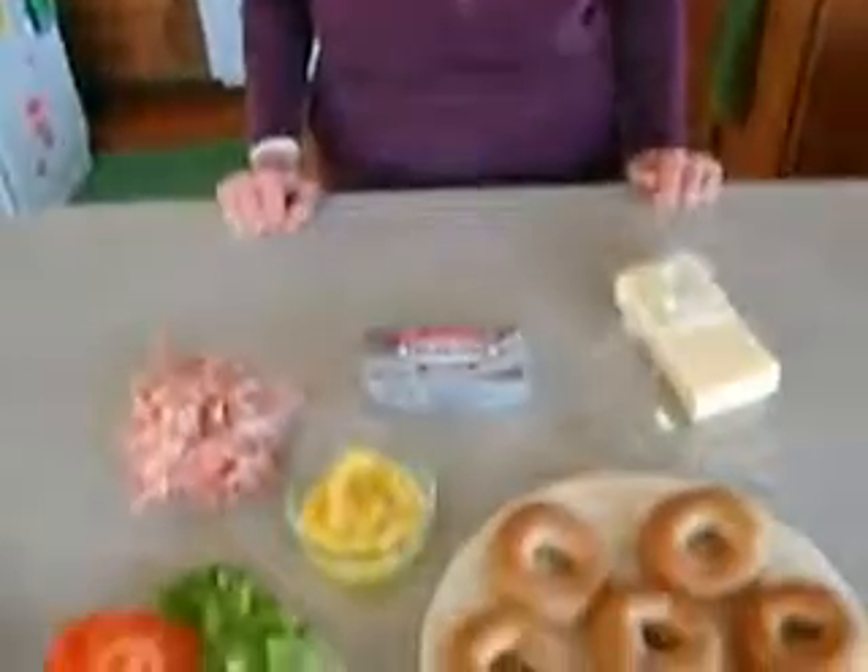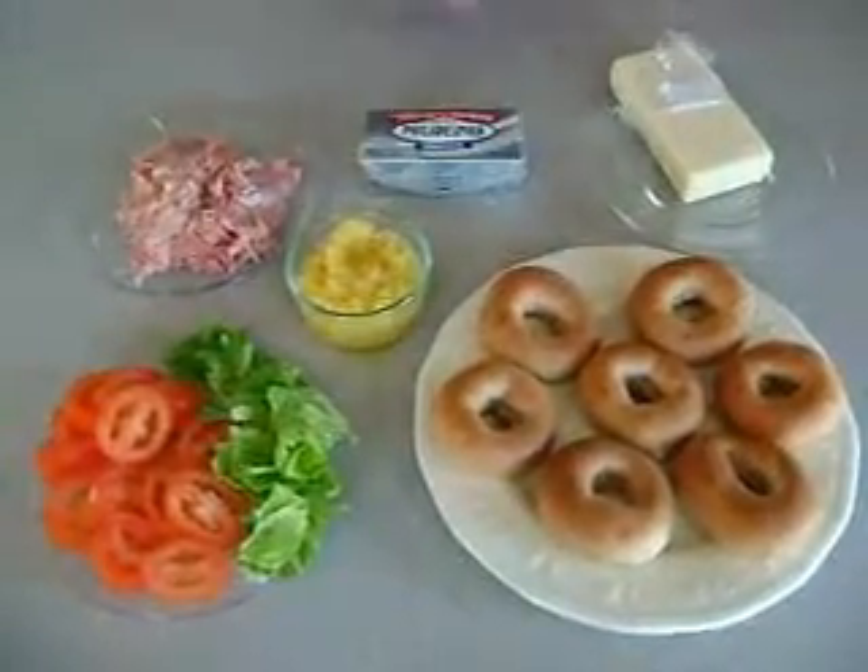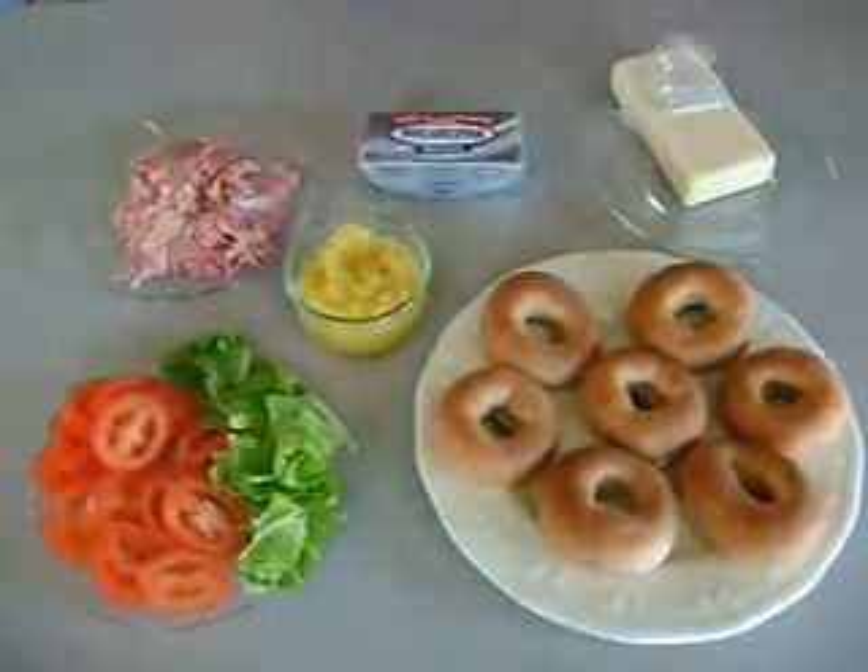Today, I am going to show you a recipe for Hawaiian luncheon bagels. They're very, very simple, just a few ingredients, very easy just to put together, and include all of the food groups in one dish.